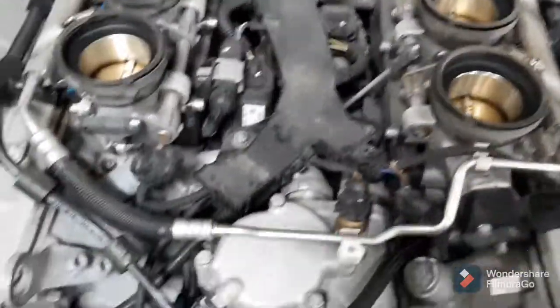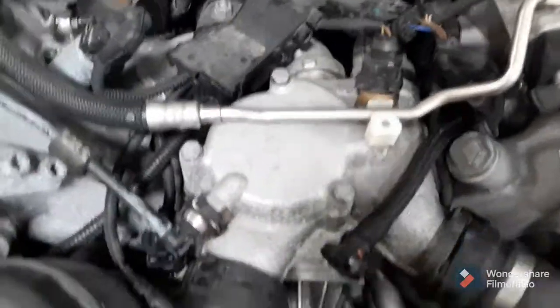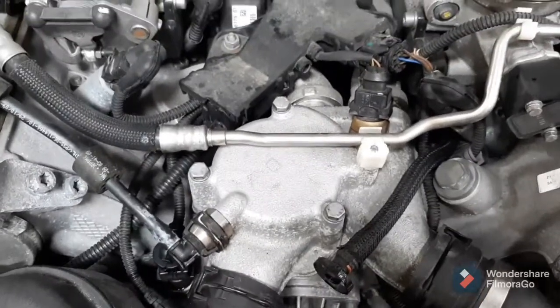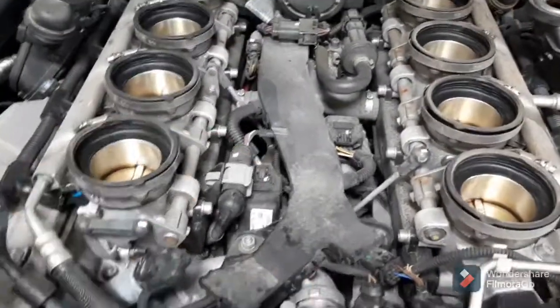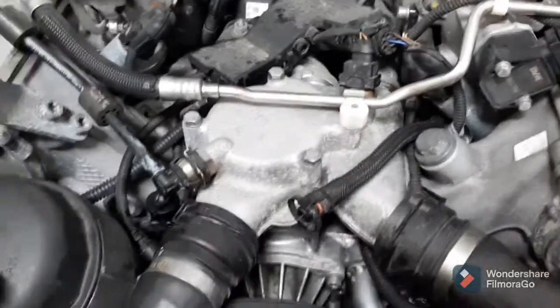After you lift that out of the way, loosen these three screws, pull this back, and you can slide that right out. Put the new thermostat in, and before you put the intake back on you can pressurize the cooling system and make sure you don't have any leaks — you can see everywhere it could leak from with that whole air plenum out of the way, which makes it a lot easier. That's it.